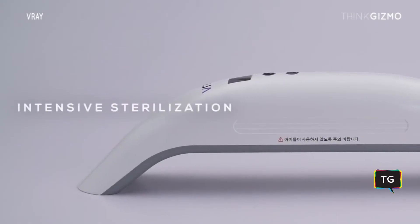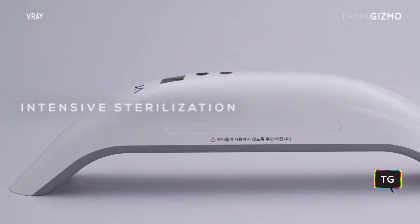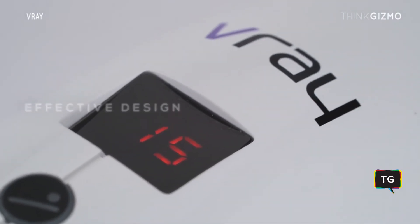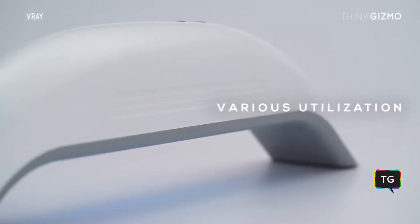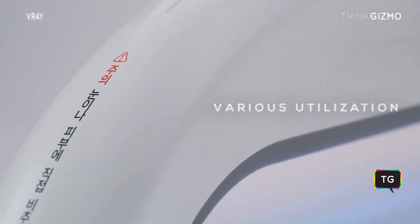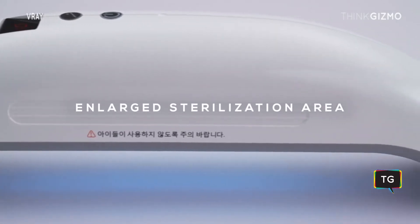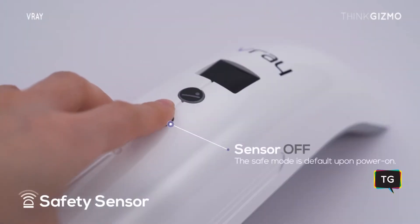V-Ray is a multifunctional sterilizer with an optimized and practical design. It is possible to sterilize faster and stronger with V-Ray — 99.9 percent of bacteria can be sterilized within just five seconds.